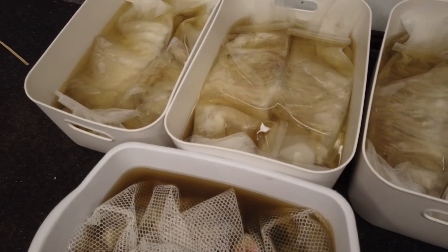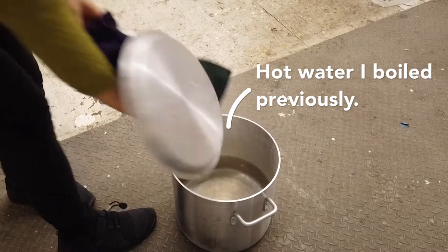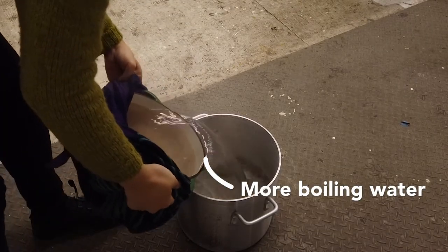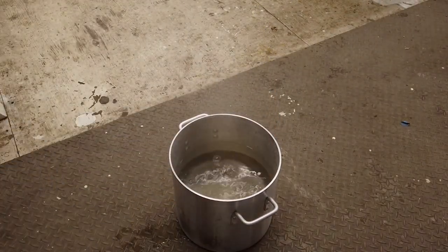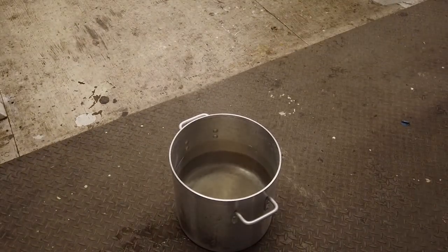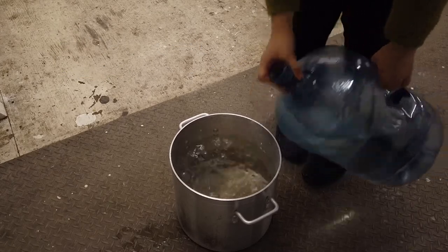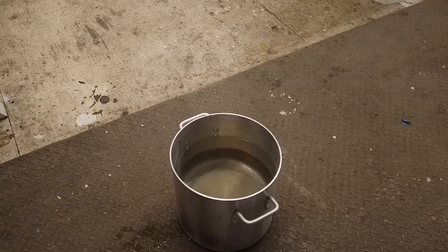The studio got a bit noisy, so this is a voiceover from the past. Here I'm making hot water — my studio only has one stovetop, so I can only make so much boiling water at a time. I'm using a big stock pot. To process lanolin you do need hot water — it doesn't have to be boiling, but it does need to be hot enough that you can't touch it.